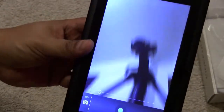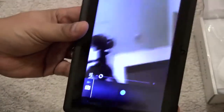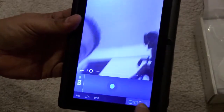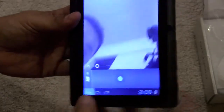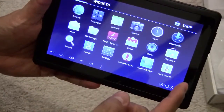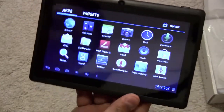You can see the camera is working — you can actually see me on screen. So alright, that's looking good.